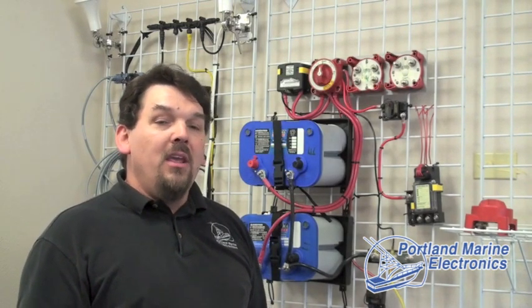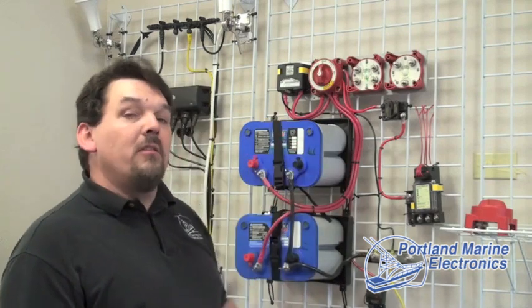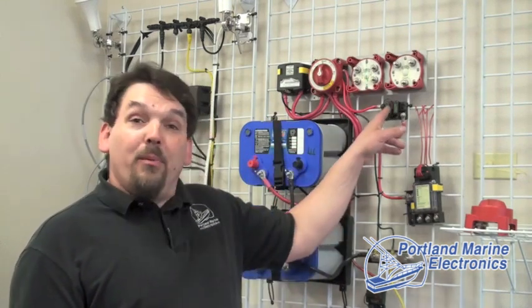I'm Jim with Portland Marine Electronics. Please feel free to give us a call if you have any questions or concerns about your battery system. If you would like to update your system to something a little more current, we can certainly help you with that, as well as making sure you have proper circuit protection in all the right places. 12125 Southeast Highway 212 in Clackamas, 503-922-3259.